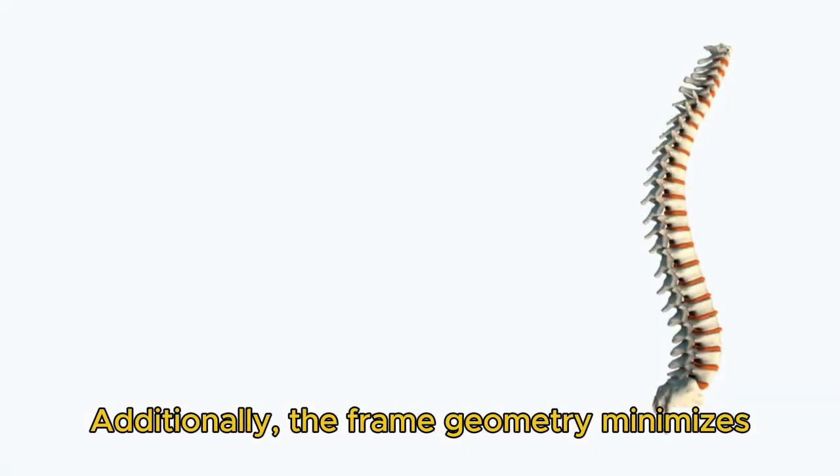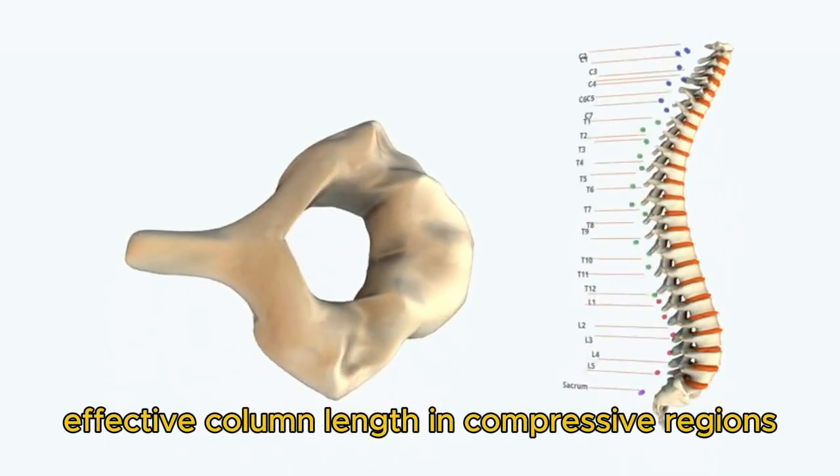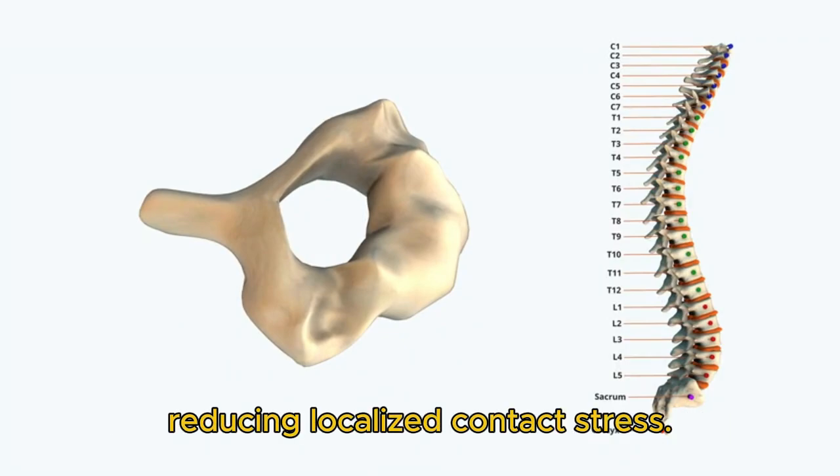Additionally, the frame geometry minimizes effective column length in compressive regions to prevent buckling, and padding interfaces distribute pressure evenly across soft tissue, reducing localized contact stress.